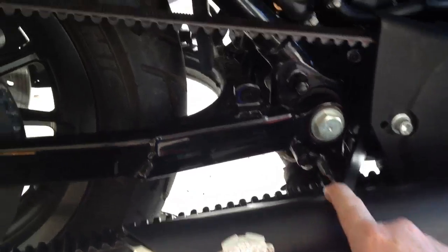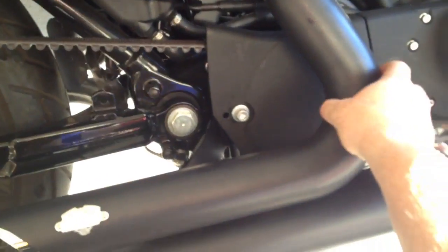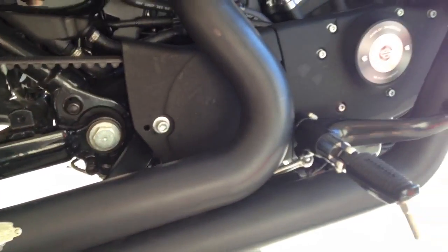To get the exhaust off, each pipe has two bolts. You can see them right there — there's one and then the other one is right underneath. There's also, if you follow the exhaust down here, a bar that comes off right back here. There are two bolts there. You take those two bolts off and you can pull off your stock exhaust.